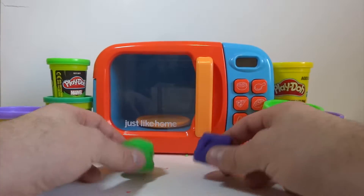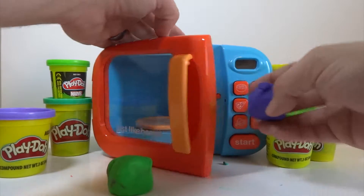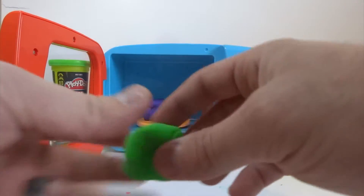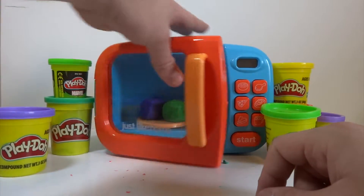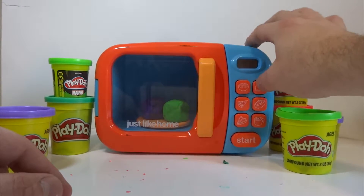Let's go ahead and put them in Blue and see what he'll make for us today. The green one's in the way — so one and two. There we go. Let's go ahead and cook this for two minutes.